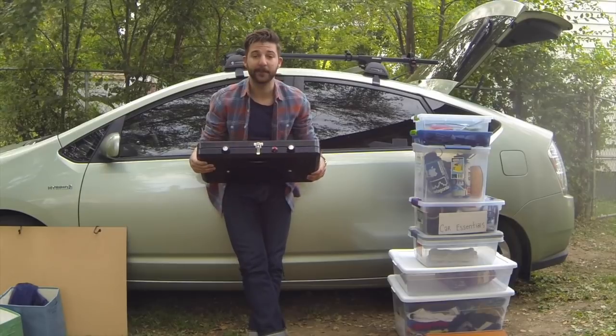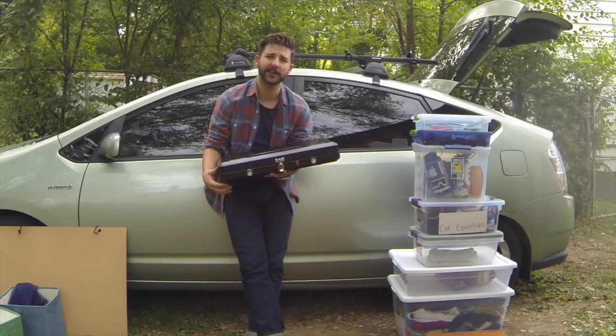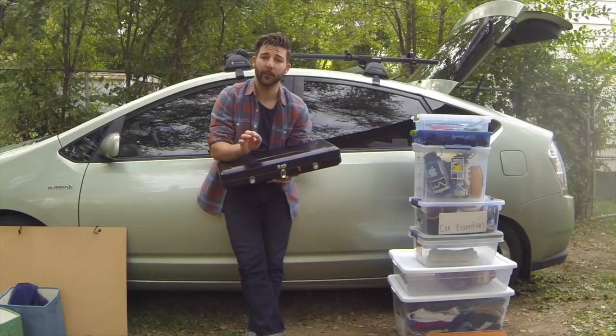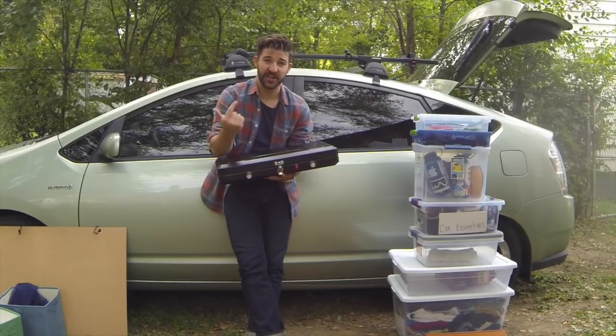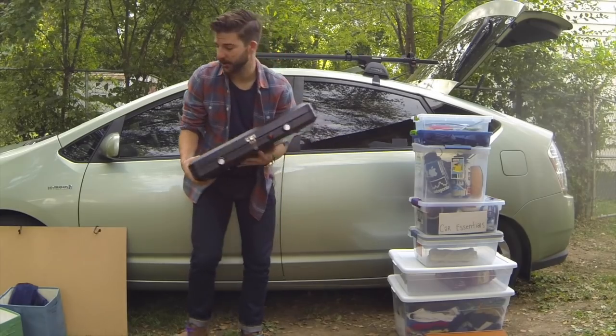The next thing you're going to need is a little camping stove. You can get these at any outdoor store - REI definitely. Here's the thing with REI: I love it, it's my favorite store, but you will pay a little bit more, around 50 bucks. The benefit is if it breaks for whatever reason you can just exchange it. Don't go too crazy - you just need something that's going to help you cook while living out of your car.